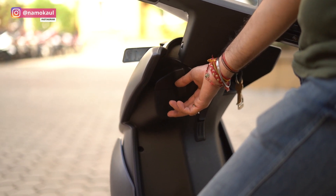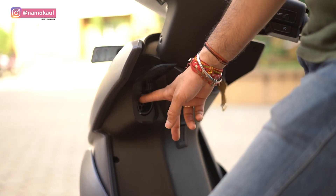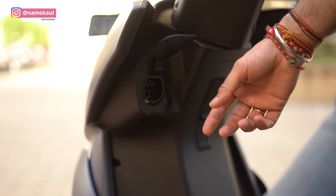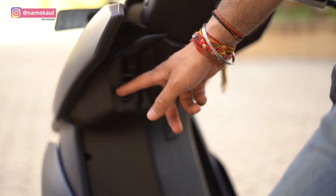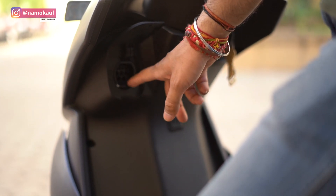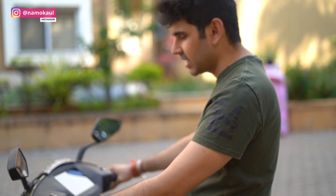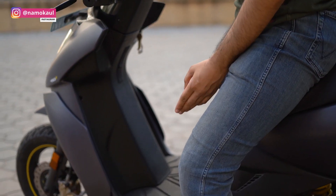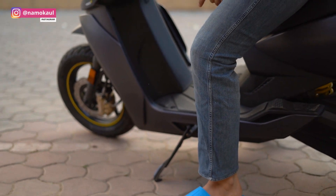One thing that is common in all EVs or electric vehicles is that they have a very standard charging port, meaning you have one port compatible across all vehicles — that is a very unique and convenient thing. Another striking feature in this bike is that it doesn't have a center stand. The side stand is very easy and light.